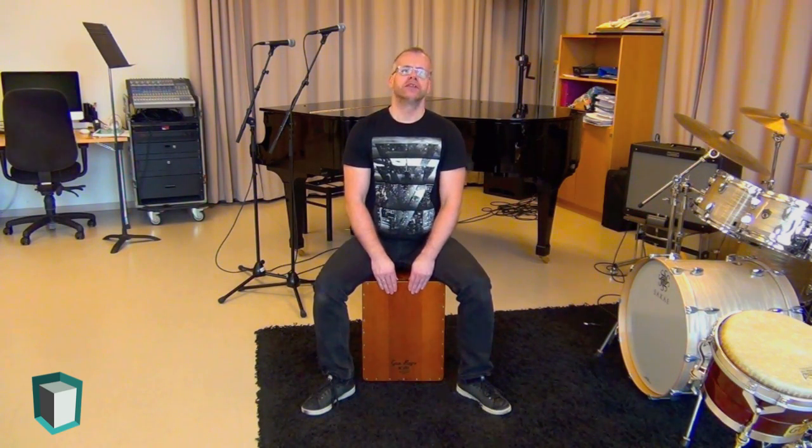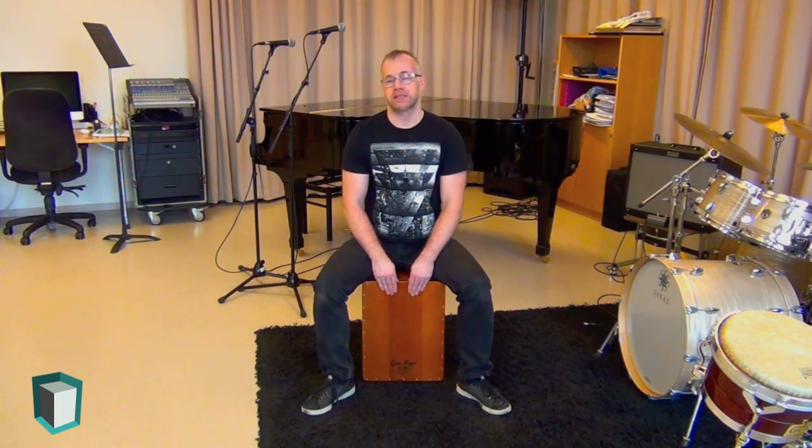This higher pitched slap is sometimes called the high slap, but I've also seen it referred to as a Peruvian style of playing, and the regular slap as the Cuban style of playing.